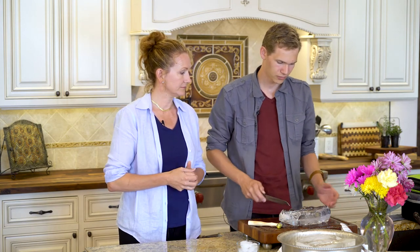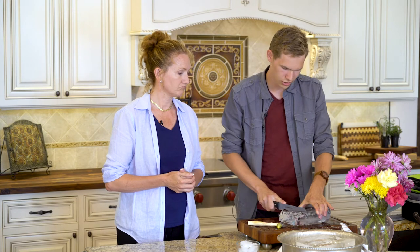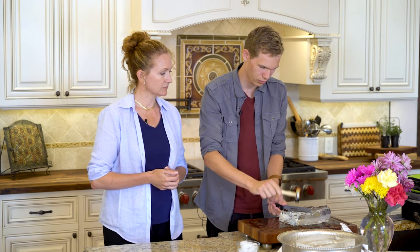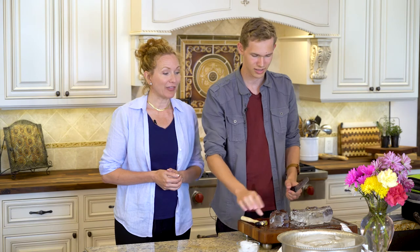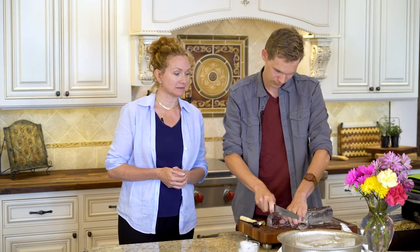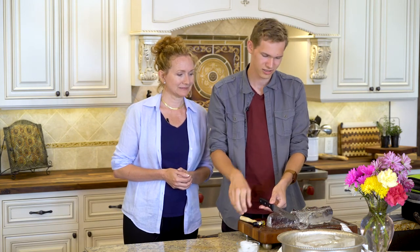The last part is really just making the blocks. What I like to do is score along the ice so you can get a general idea of what the block's going to look like. Then you start to saw into it a little bit, and once you get that groove you just hammer away until you're left with a chunk like that. Then you do that again until you get your desired size, and you're left with a perfect block of ice.